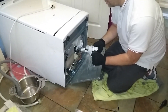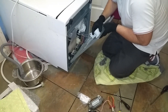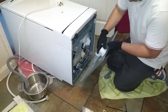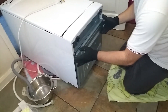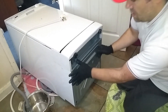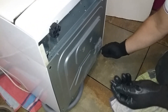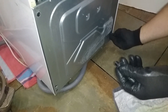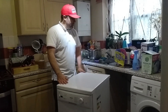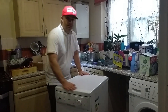Now reattach the float switch, making sure it's the right way around so it slots back into its cavity. Reinstall the base panel with the four screws, don't forget the feet, and you're back up and running. All that's left is to reconnect the waste pipe, inlet pipes, and water supply, then give it a test.